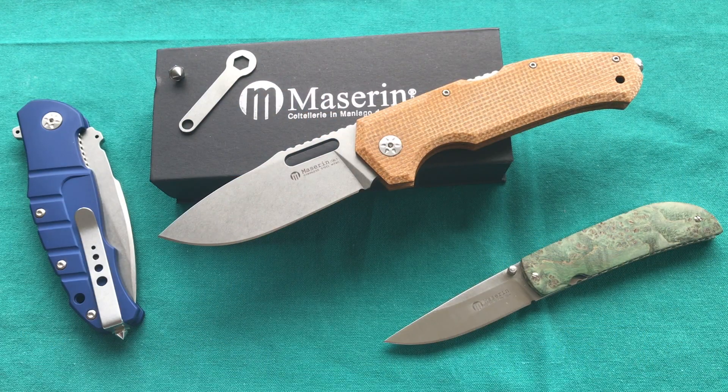This is my review of the Mazarin Nimrod. If you liked it, please give it a thumbs up. If you have any questions, leave them down in the comments, and if you want to see more knife and gear reviews, please subscribe to my channel. Thank you for watching, have a nice day and goodbye.